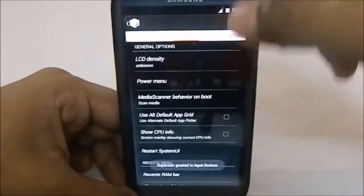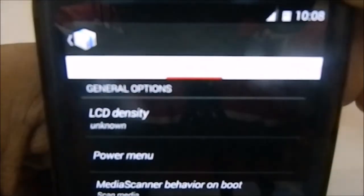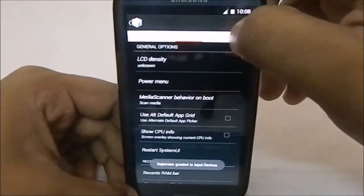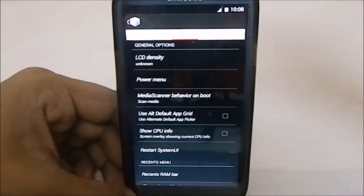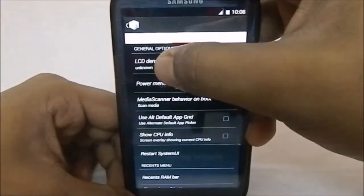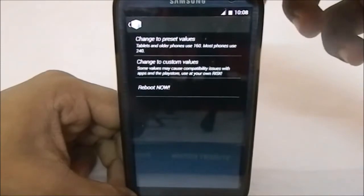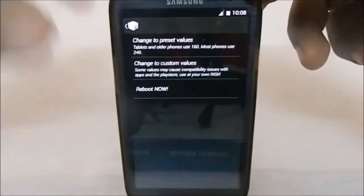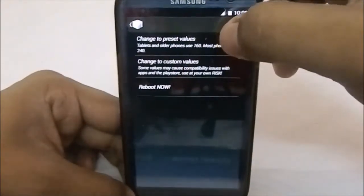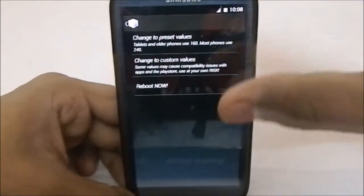Now the big elephant in the room — entering Fusion Box, it has a bunch of settings. First of all, these are only the general settings — there are a lot more. First we have LCD Density. I believe it comes with 240 or 280 by default, but I've changed it to 320 so it is more legible, though I prefer 280 because it looks cool. You do have that option.